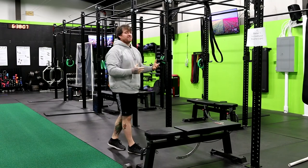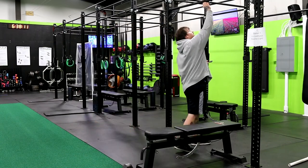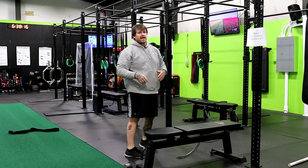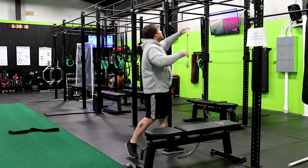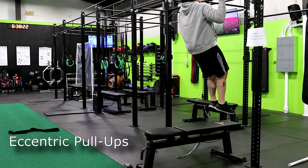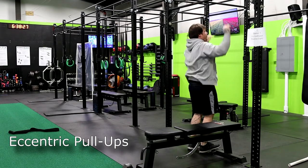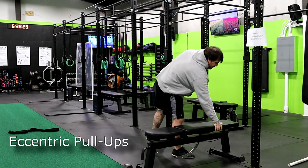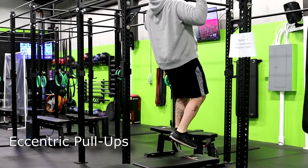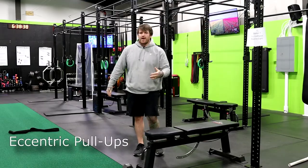Once these become easier and easier, the next step is to get rid of the band altogether and go into eccentric pull-ups. We're here just bodyweight at this point. Come up, hold still, and nice and slow on the way down. Use the bench to get back up there, up to the bar, and down. Try to control your body the whole way through.